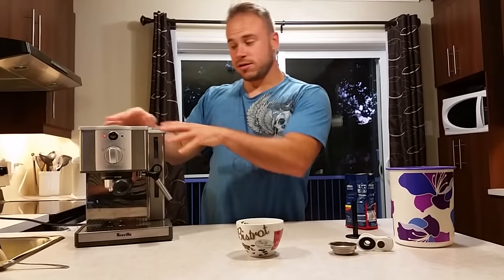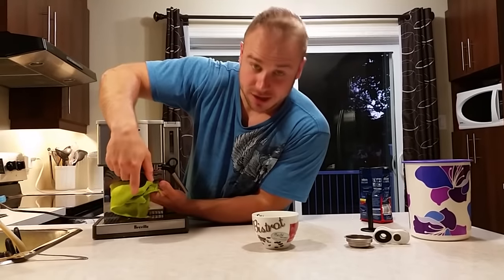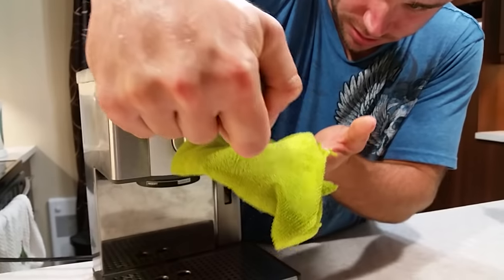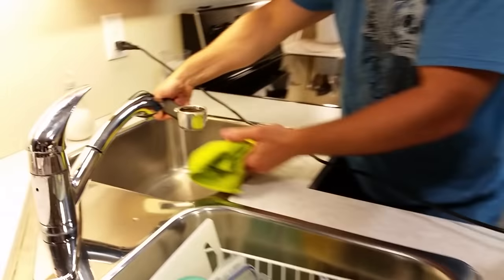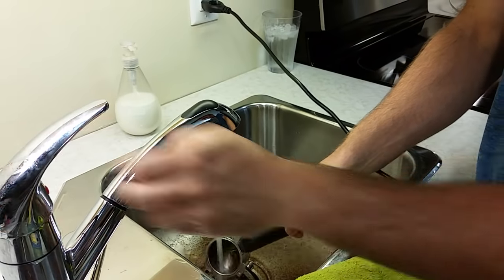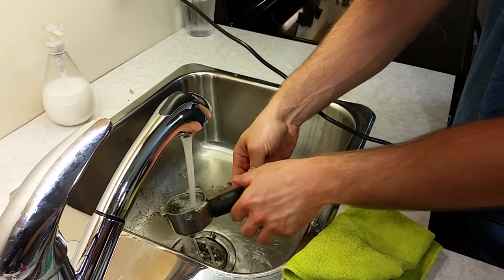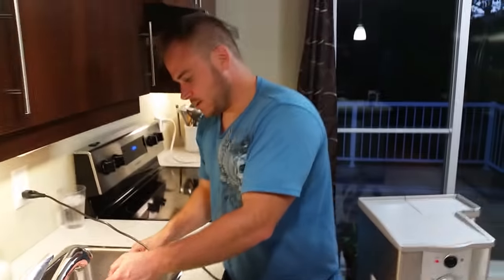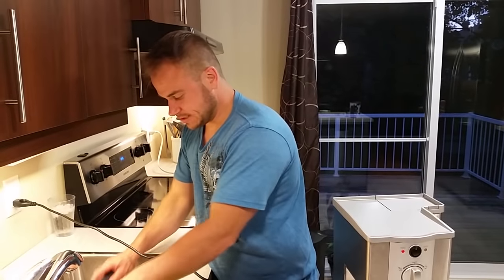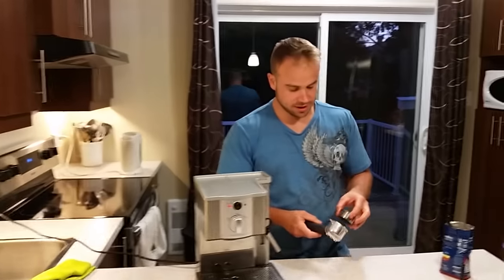Now I will show you how to clean your machine. Take a towel and put it underneath here, because when you twist it to unlock it, a little bit of coffee comes out. Simply do not make a mess, then go to your sink and clean the cup and the portafilter. You can put coffee grounds in your sink — it's okay, it's even good. A plumber friend of mine told me it will clean the pipes.